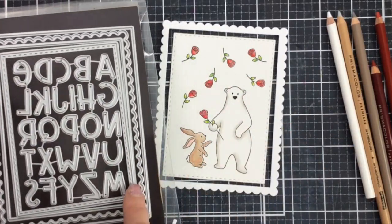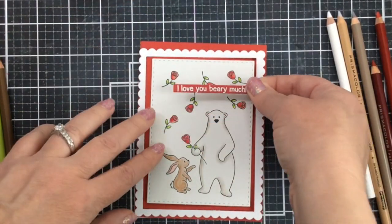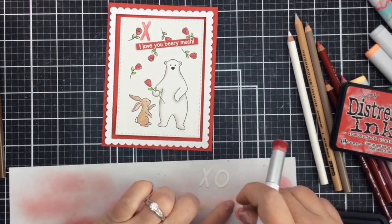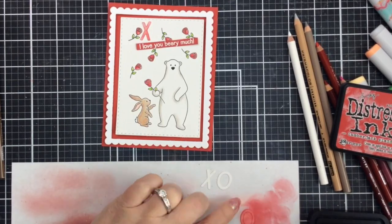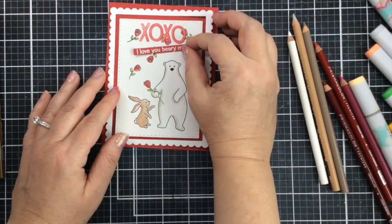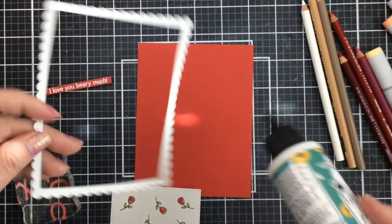I'm taking the EIEIO frame die and the alphabet die — they all come together. I love these alpha frame die combinations because you can do a lot with them. You can see the inside panel I cut with the smallest panel of that frame die, and then I used two of the other panels to cut out that little scallop frame. I've cut out the XOXO from the alphabet set and I'm coloring them up with some distress ink in Lumberjack Plaid — just a light red XOXO. I've white heat embossed the sentiment 'I love you berry much' and I'm going to use some foam adhesive to raise that up.